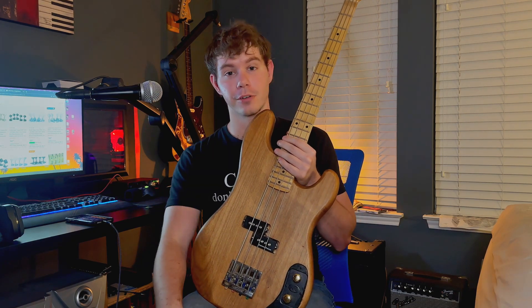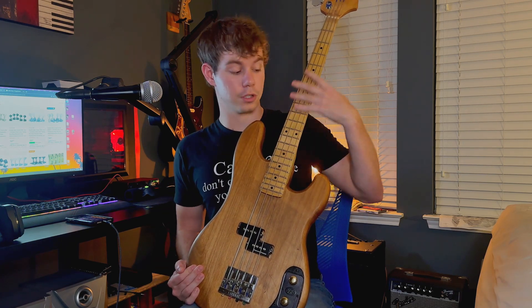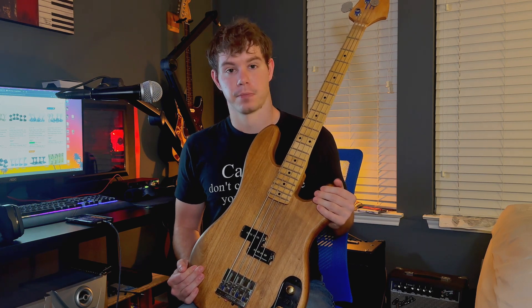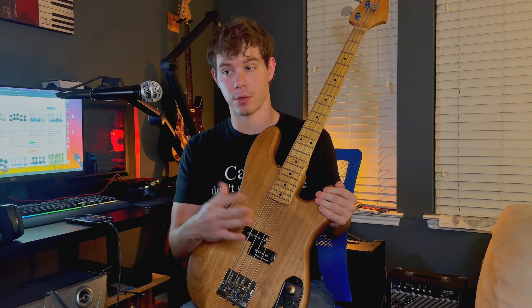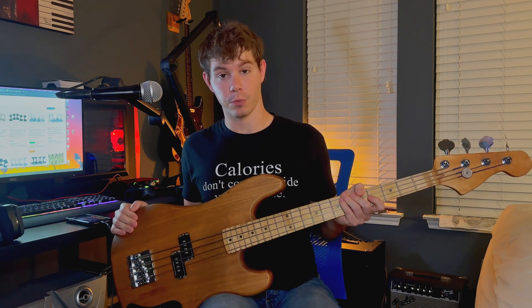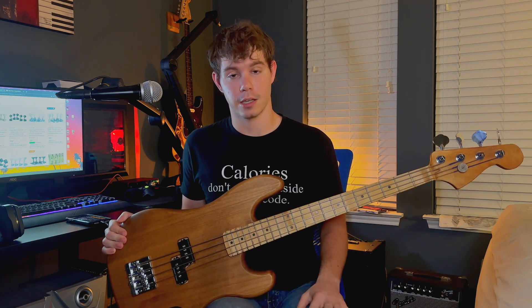If you don't know what flat wound means, go check it out on Rhett Shaw's channel. Flat wound essentially means that the string itself doesn't have ridges across it, so it's very smooth. It also has different tonal qualities. For bass, flat wound is a lot more popular than for guitar. And if you don't like the feeling of standard round wound strings, I suggest you try flat wounds — it's super smooth, super glossy, and it feels great. Part of the reason I did it is also that the Beatles did it, so how can you say the Beatles are wrong?